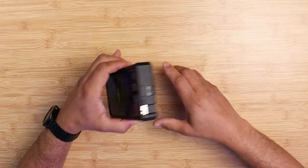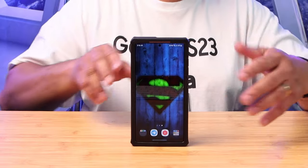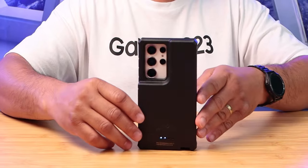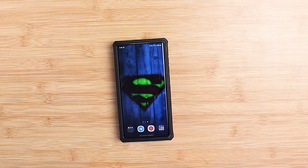As far as charge time, with a 25-watt charger it takes about 4 hours to charge the case. With the case and phone together from 0 to 100 using a 25-watt charger, it will charge your device in about 2 hours. Note that this battery case does not support waterproof, wired headphones through USB pass-through, or OTG — those things are not supported.